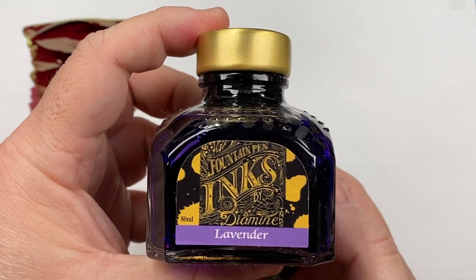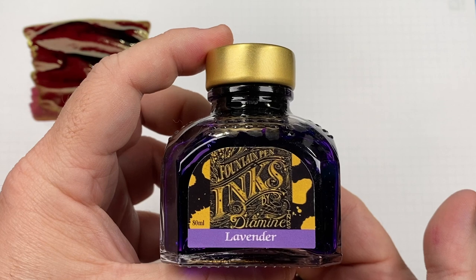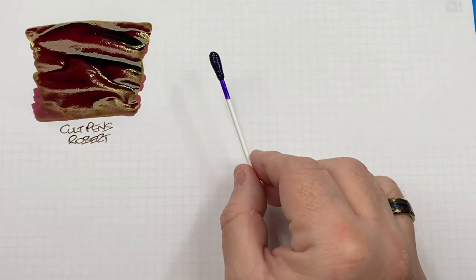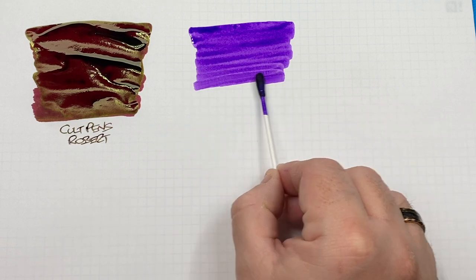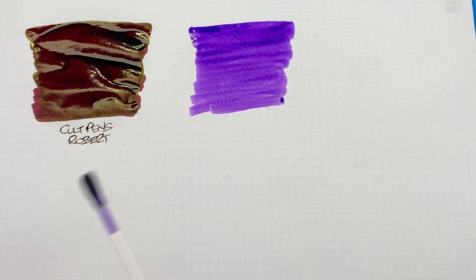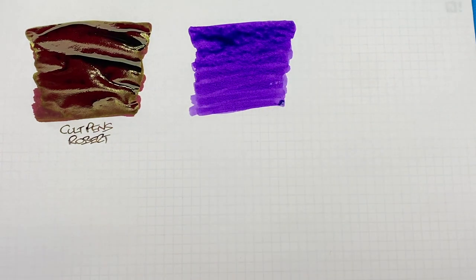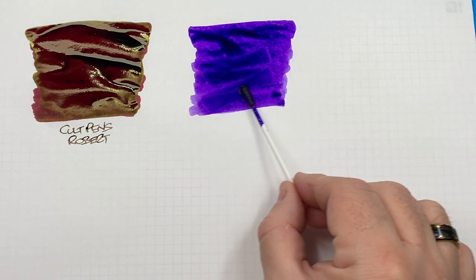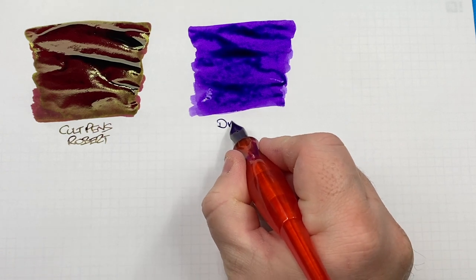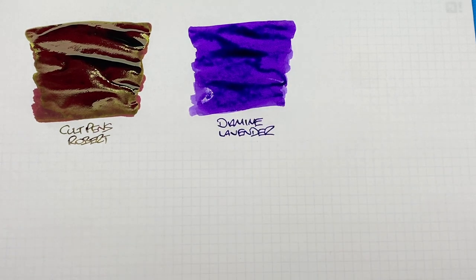The next ink is Diamine Lavender. On most of these inks I have seen sheen before, though it doesn't necessarily guarantee they'll sheen on this video, but I'll try to make them sheen. This is an interesting color — I have seen a slight amount of sheen on this one before. I should note that this one doesn't sheen a huge amount, so it'll be interesting to see if I can capture it on camera.